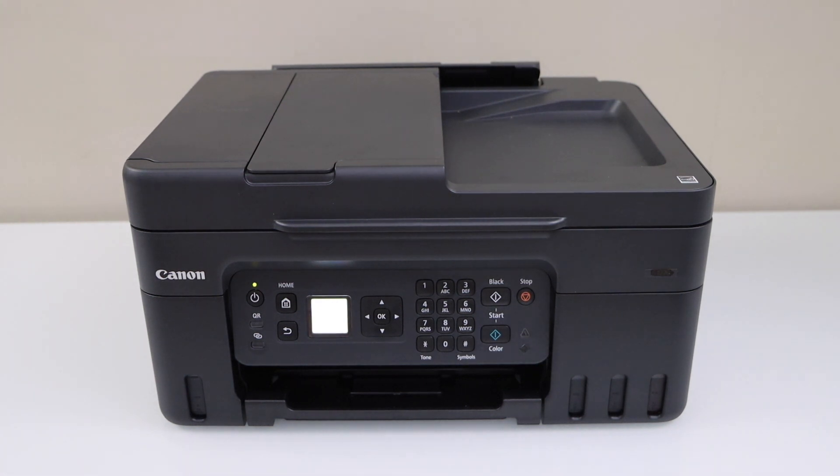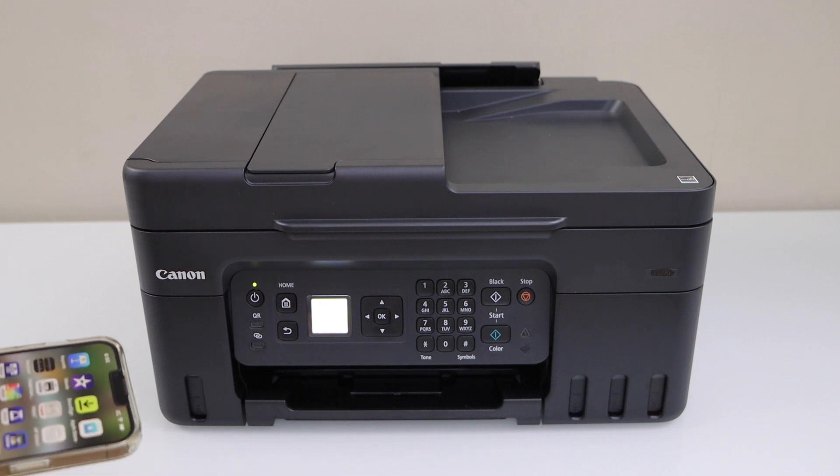In this video, I am going to show you how to do the setup of your Canon PIXMA G4470 printer with a smartphone using the easy wireless connect method.